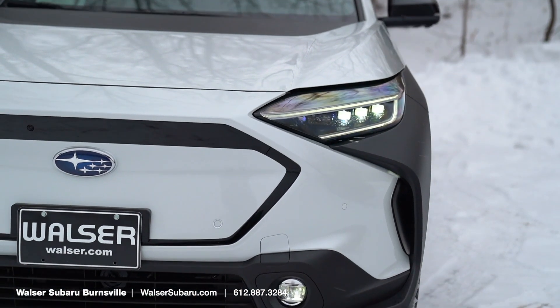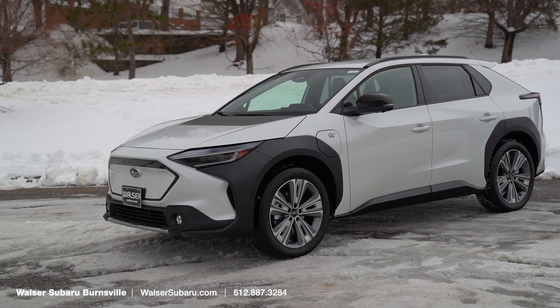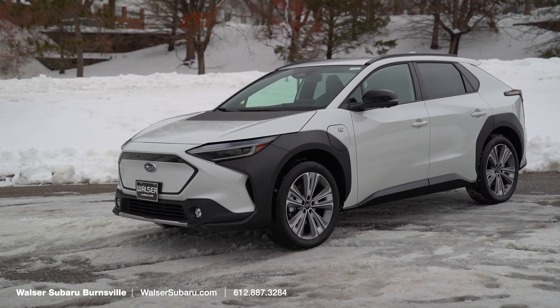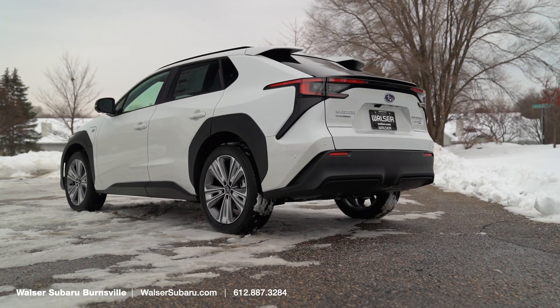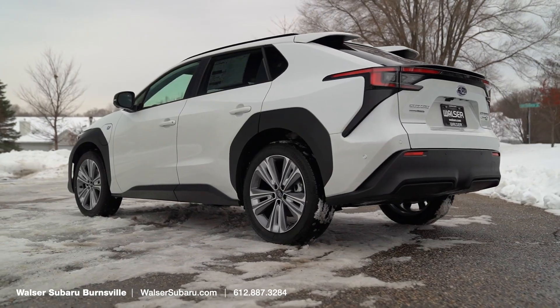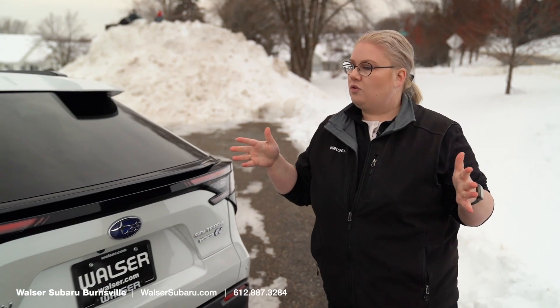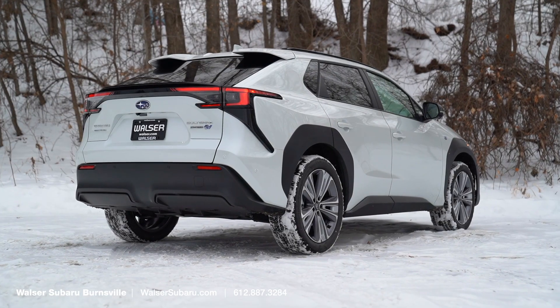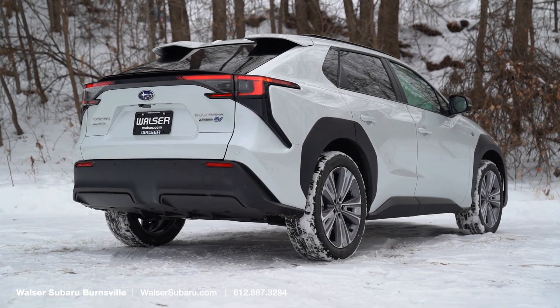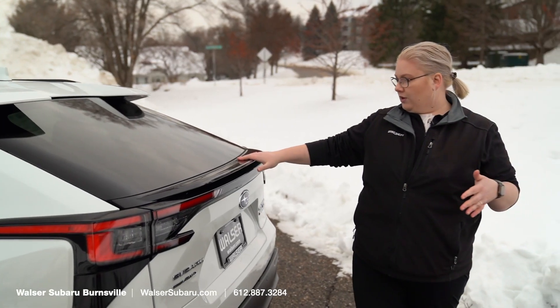As we come around, you'll notice the plastic cladding that we've been seeing on all the 2023 models. This vehicle is at its heart a Subaru, so it's going to be a rugged outdoor vehicle with Subaru symmetrical all-wheel drive all the time. Some visual things to note: you're going to see this dual spoiler here on the back, with a really nice sloped back window feeding into this little trunk spoiler.